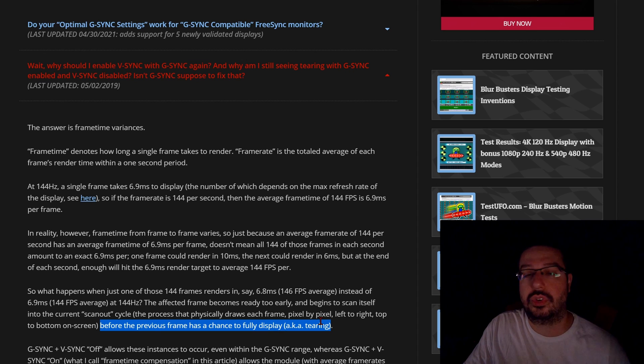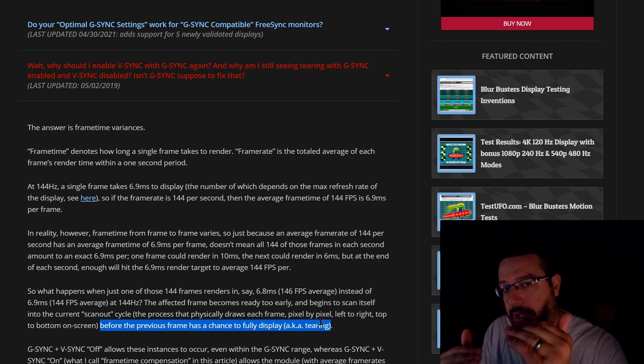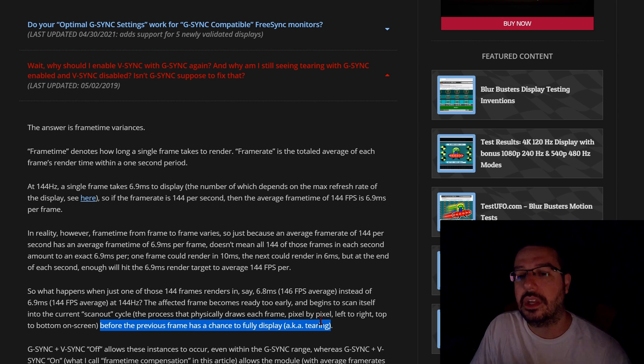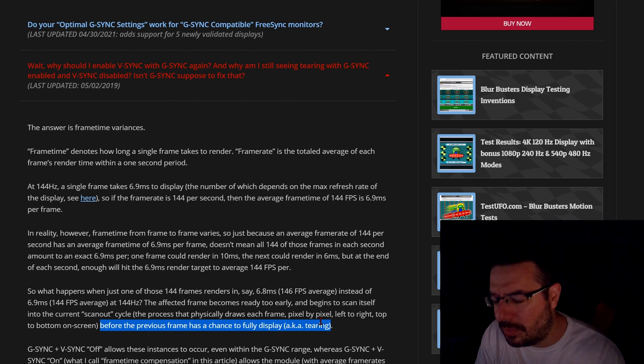So even if you are within your television or monitor's G-Sync range — for example, the LG C1 has an adaptive G-Sync range of 20 frames all the way up to 120 frames — even if G-Sync is actively working within those frames, you can still experience frame time variances which can lead to tearing, even with G-Sync or FreeSync engaged.